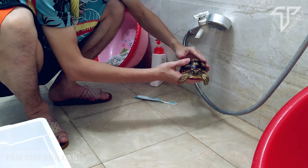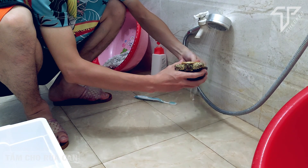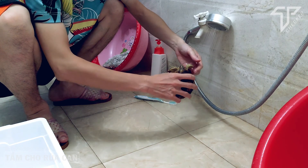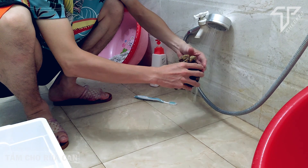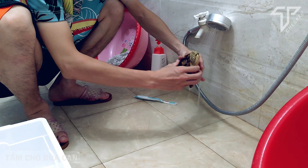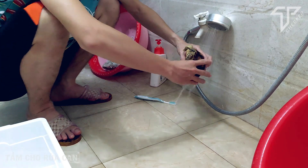Đầu tiên, mình sẽ đặt cái vòi hoa sen ở chế độ nhẹ thôi, không nên phun nước quá mạnh. Sau đó mình tráng qua một lượt, dùng tay kì chà nhẹ vào chân và vào yếm của nó. Phải tuyệt đối không để nước bắn vào mặt, vào mắt, vào mũi nó — đó là điều rất quan trọng.